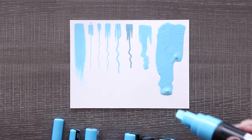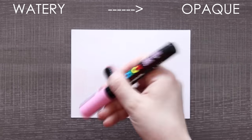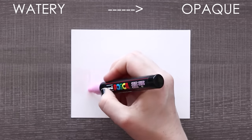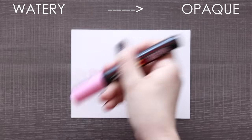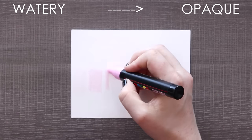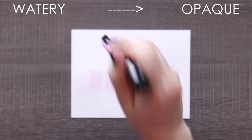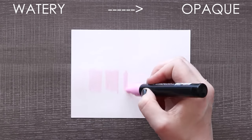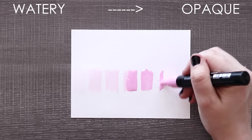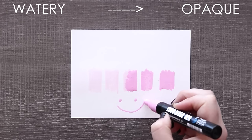If you notice later on that your Posca pen has become watery or transparent, just give it a really long shake to activate the paint and get it stirred up. I've noticed if I haven't used my Posca pens for a very long time they do settle and separate. Sometimes a good shake works; sometimes you have to scribble around with them until they become more opaque. Sometimes it's not until the end of an illustration that they become opaque and I have to go back over the rest.